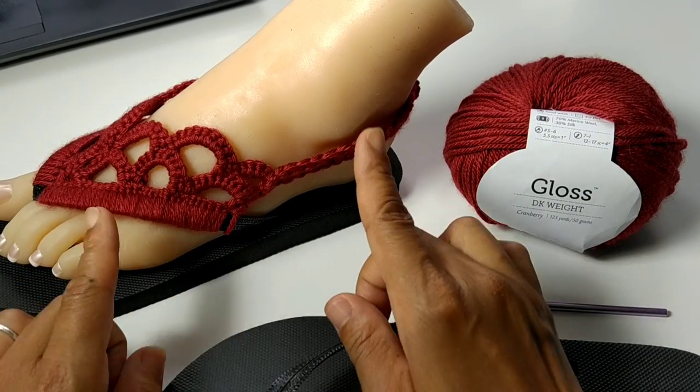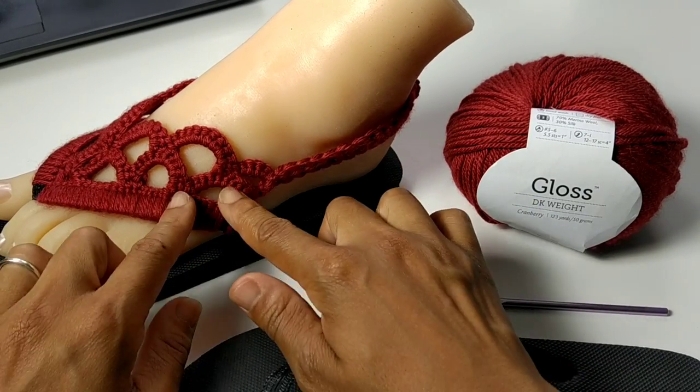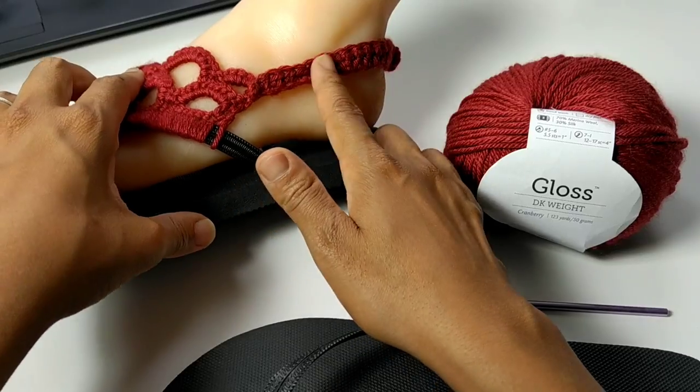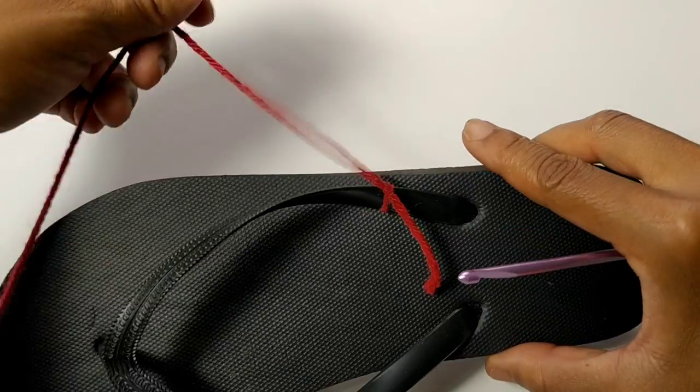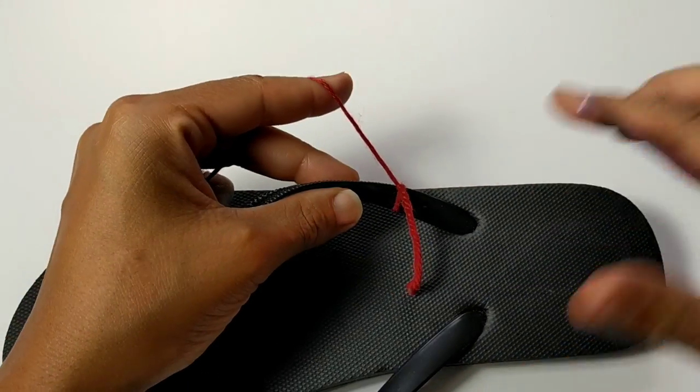This pattern will work for all adult size soles, so there's no adjusting. You'll just have to add more chains around the ankle to make it fit for you. So let's hop into the pattern. To begin, I attach my yarn to the flip-flop sole.